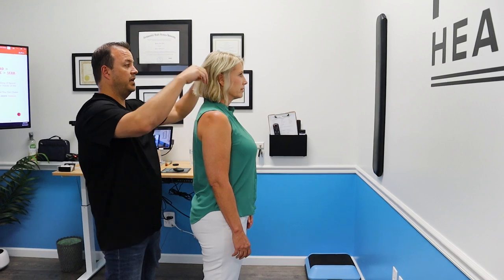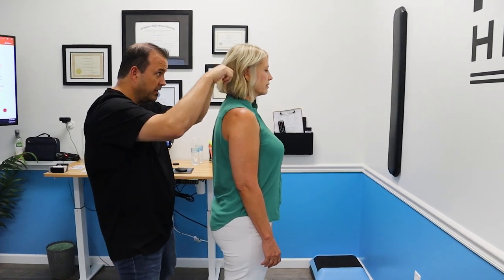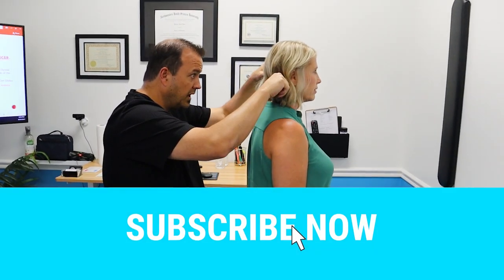Let your shoulders just really relax. I'm going to come do a couple of passes down your noggin here to get a feel for your head. And we said you are left.